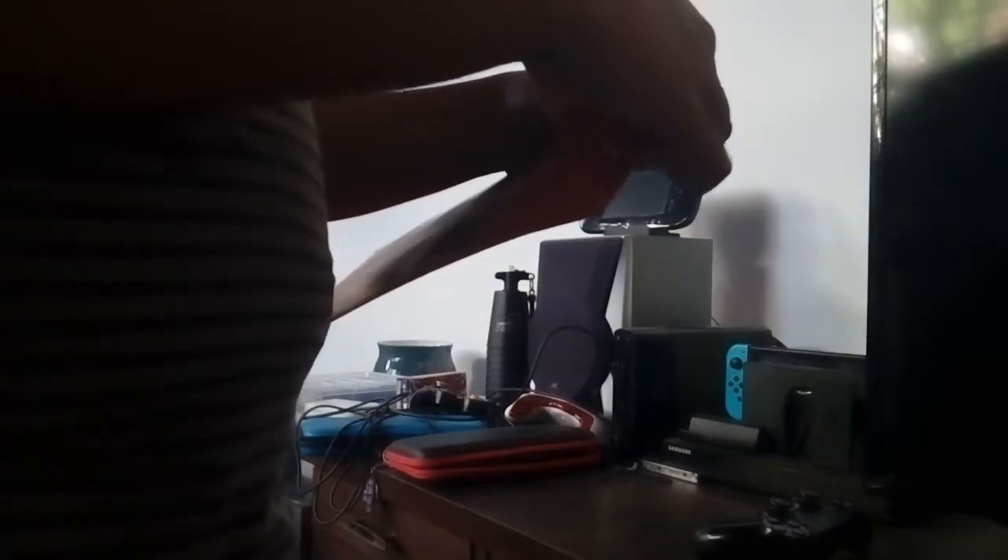Let's unbox this thing. I had to open it from here. Alright, this might take a while. I got it out, so opening it up — you'll see everything, you'll see what's inside this thing.